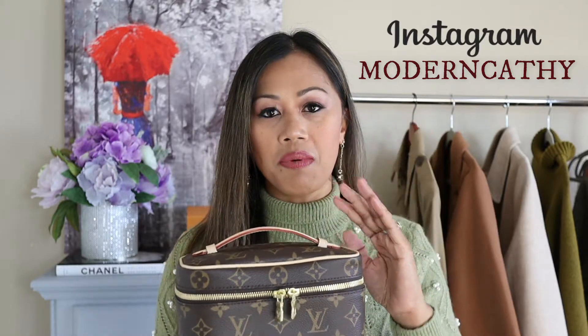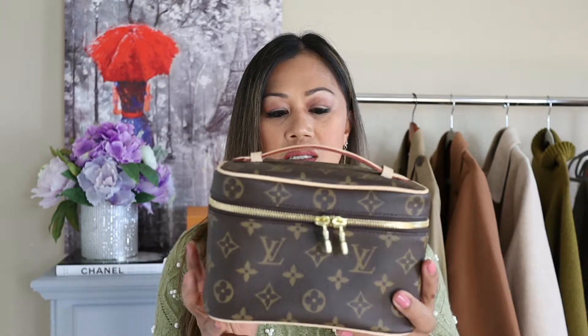I had purchased this a couple months ago and I've used it quite a few times. I switch my bags quite a lot so I don't use this every day. I've been using this as cosmetic storage when I'm not using it as a bag. I'll add a link up here for when I did the unboxing. So just a quick overview — I just wanted to show you guys the Nice Mini.